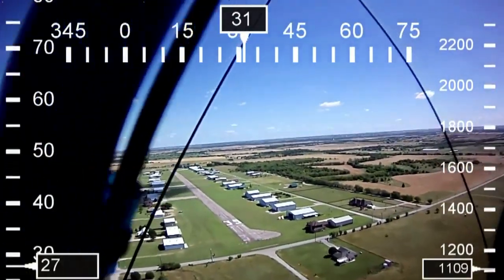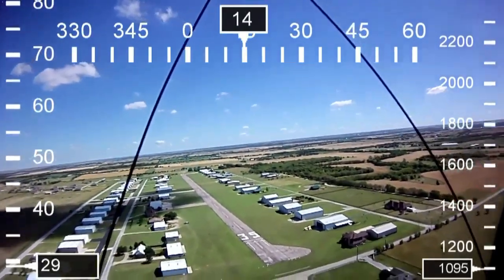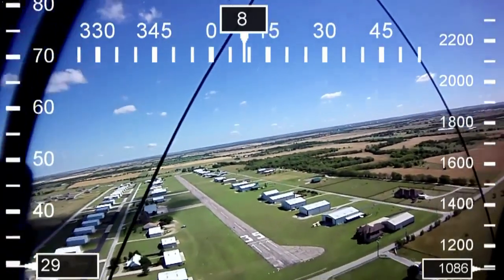On this scene we're setting up for our landing. Final approach to runway 35. We got clearance from the tower — even though I don't have a radio, you figure it out.